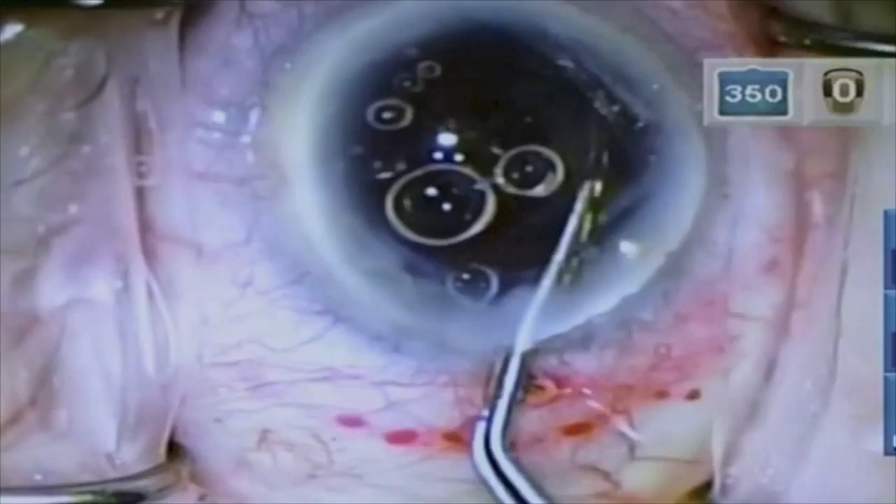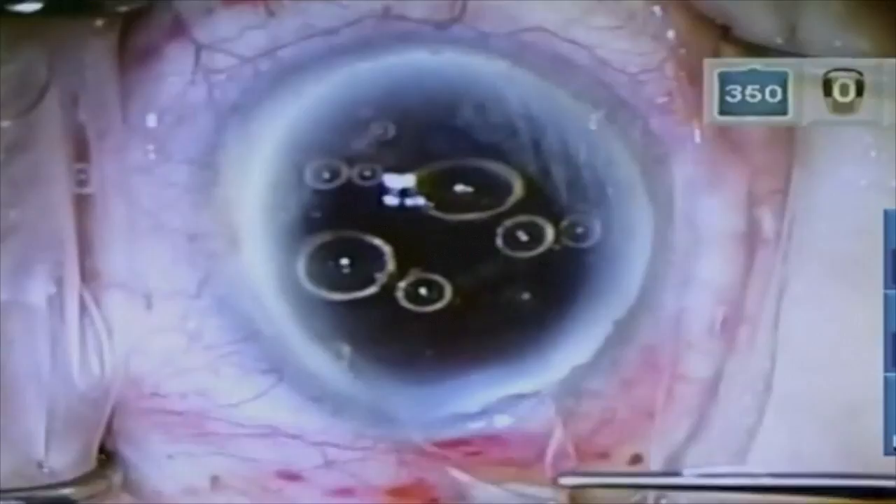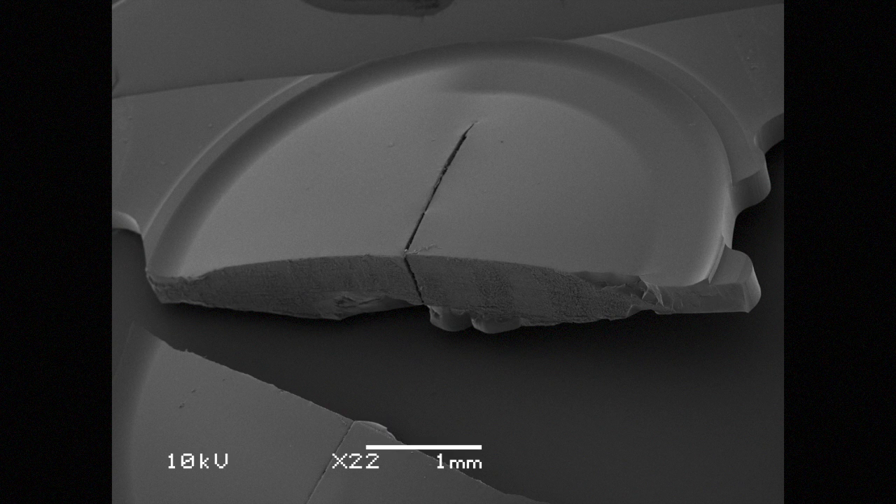A sulcus IOL was placed. The patient remained at hand movements vision due to the macular bleed. The endothelial cell density reduced from 1960 to 1600, possibly due to the more complicated and prolonged surgery. SEM shows that the laser profile did not completely match the IOL profile and therefore the cut was not deep enough to transect the posterior 15% of the IOL. However, this did not prevent us from separating the fragments.